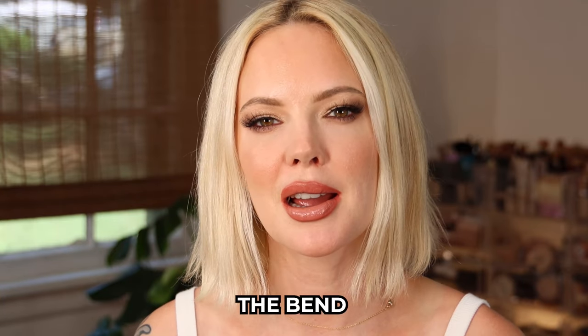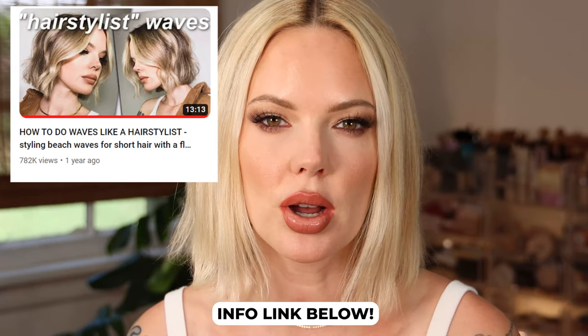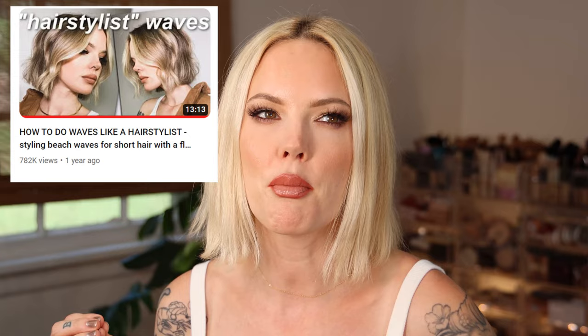It's basically kind of like my loose hair, loose hairstylist waves video. It's still hard for me to speak in these corrective retainers, anyway, it's like that style. I will link that video below if you want more of a perfect wave kind of look. This is definitely more of a modern bend look for short hair.